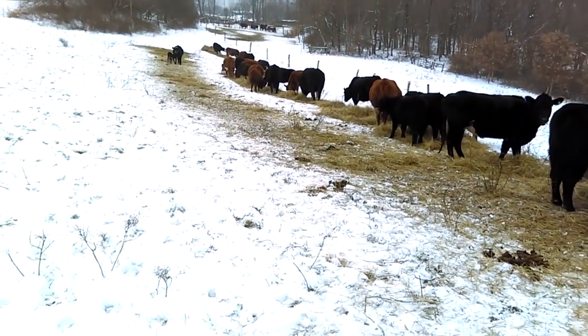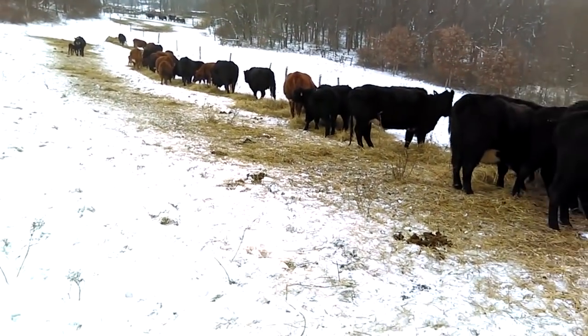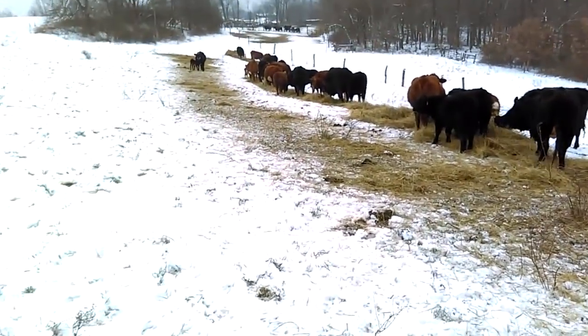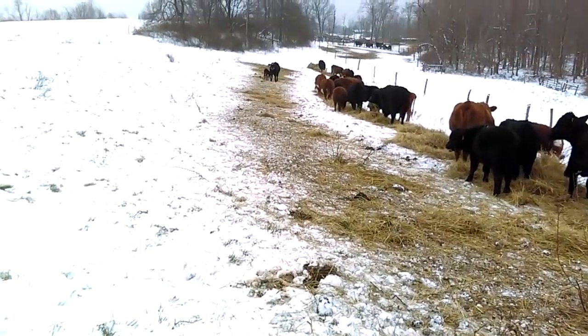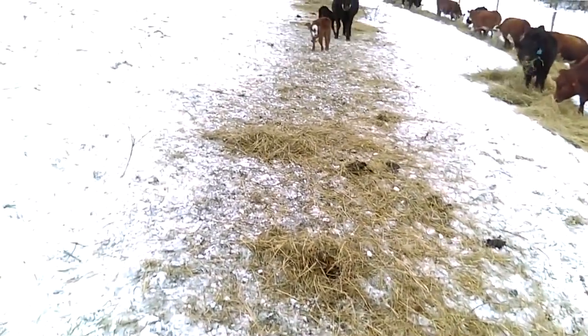It's two o'clock in the afternoon and I've returned and rolled out the second bale. You can see what they left from the first bale right beside where they are eating now. Walking down through here, you can see that for the majority of this run they ate about 85 to 90 percent — there's very very little left here except for a few piles where somebody defecated. It starts to get a little thicker down through here, and I'll tell you what happened.